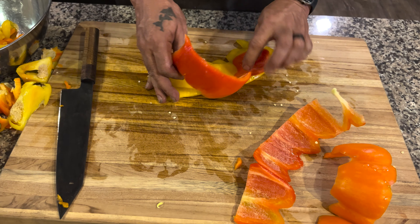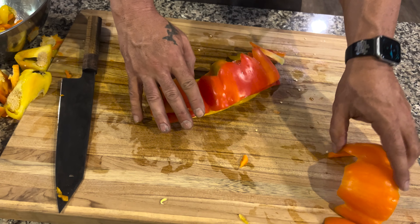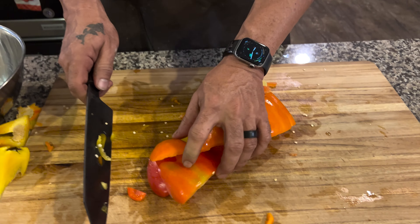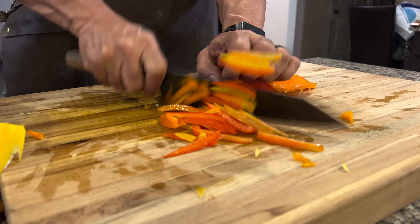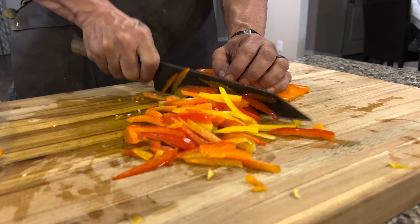Can it handle it? Because that's what people do. No, actually — most people don't do this. Comment, folks: who cuts their damn peppers like this? But can it handle it? Look at the size of the knife.